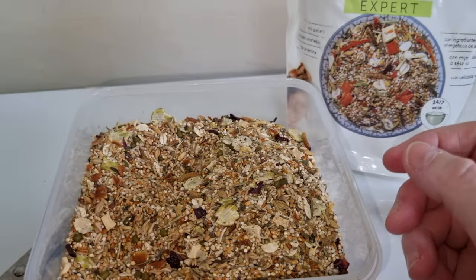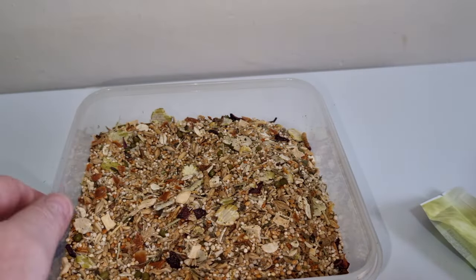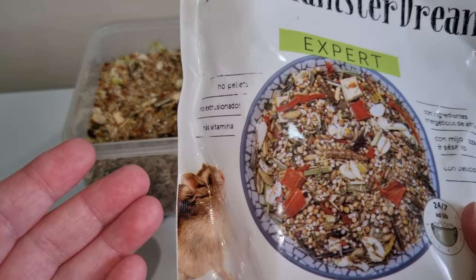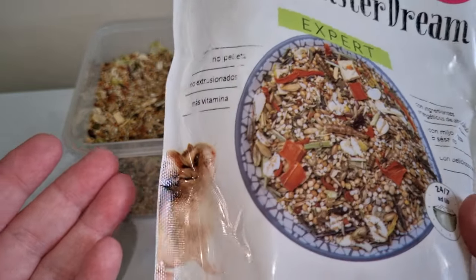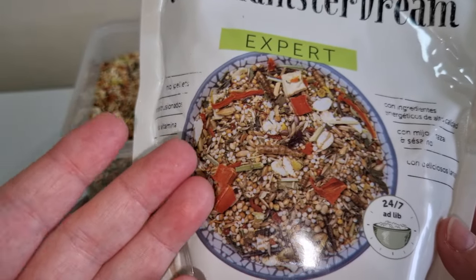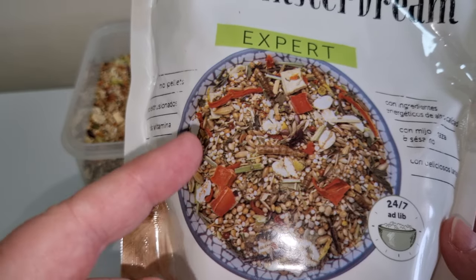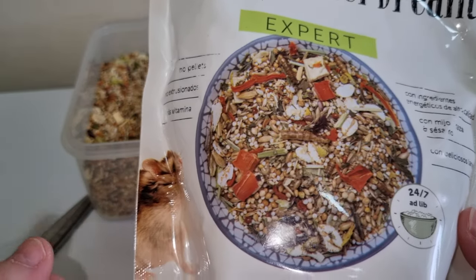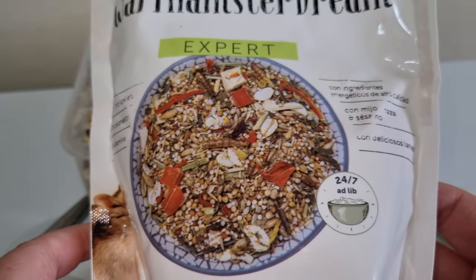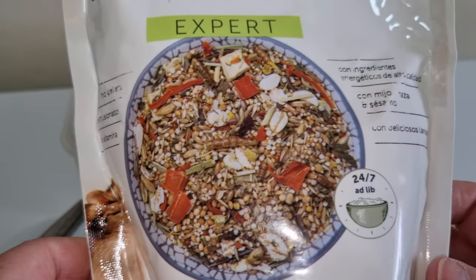Now let's have a look at the bag. Presentation: 10 out of 10. We've got a lovely cute dwarf hamster and an accurate picture of the mix — tiny seeds. Though there's not as many vegetables visible unless they're underneath in the tub.